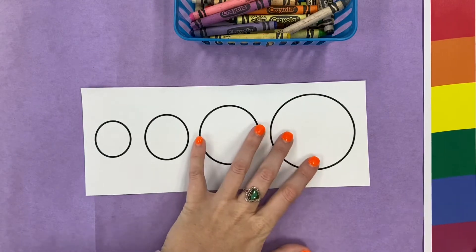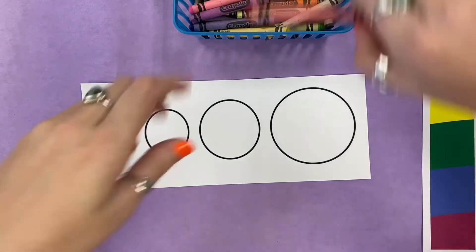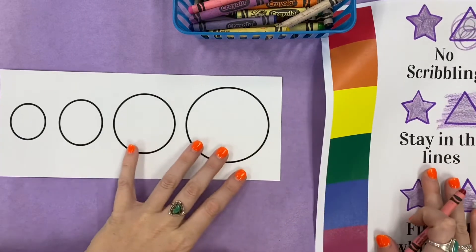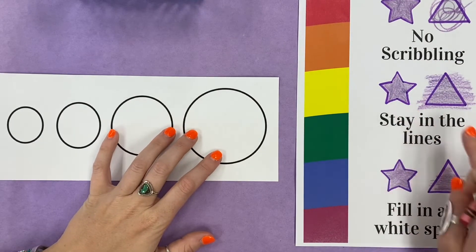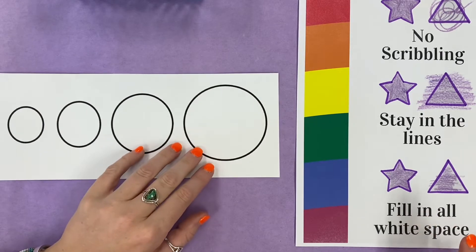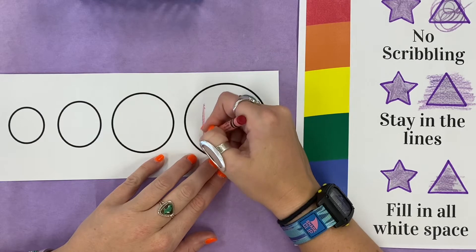So I'm gonna show you just how nice and neat I want yours to look. Remember, I'm gonna be keeping in mind my three-star coloring. So I'm not gonna be scribbling, I'm gonna stay inside the lines, and I'm gonna try and fill in all of my white spaces. So here we go — I'm gonna start coloring.